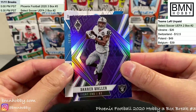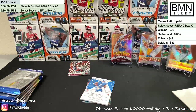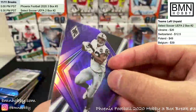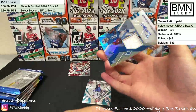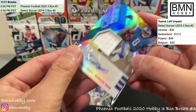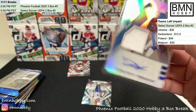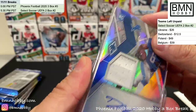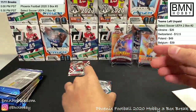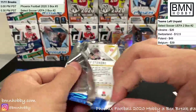Darren Waller purple of 75 — 80 of 149 for the Raiders. DeAndre Swift RPA for the Lions — 26 of 75! That's a very short print and a really nice hit. Waller is everywhere this break! CJ Henderson, nice little stack of packs left — let's see what we pull out.